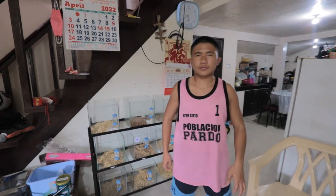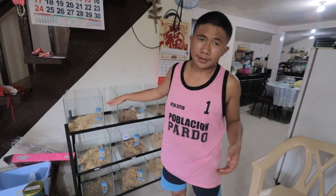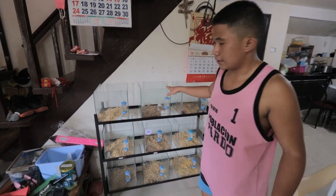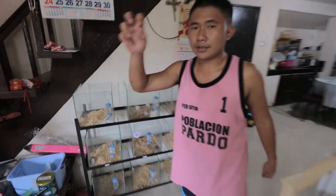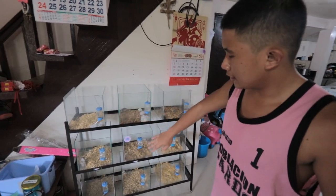Around this area are my winter white hamsters. I put them in a glass enclosure so I could see them really well, because they are actually quite expensive. The standard price for a winter white hamster is around 600 to 800 plus.